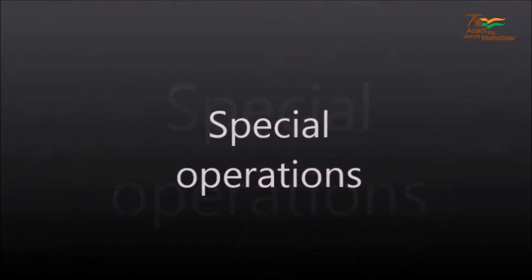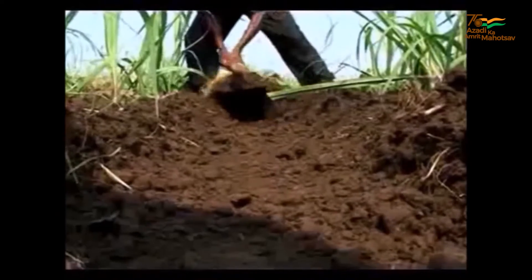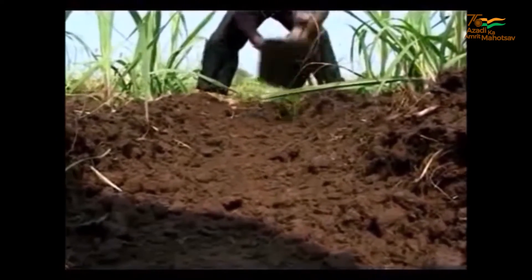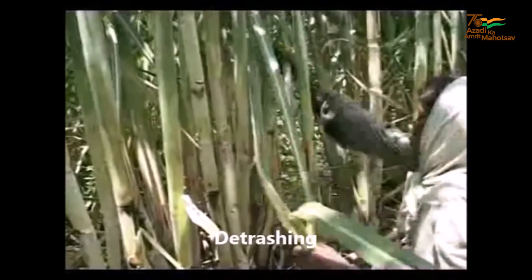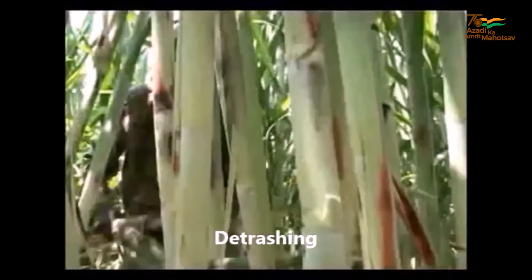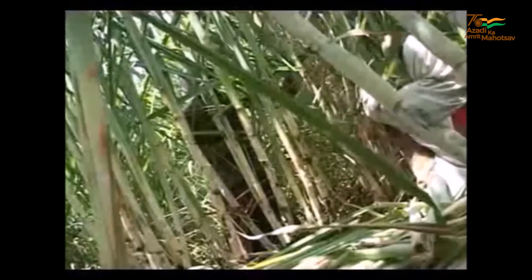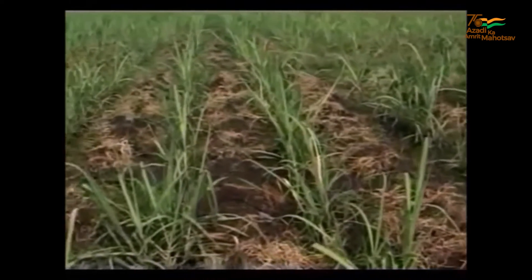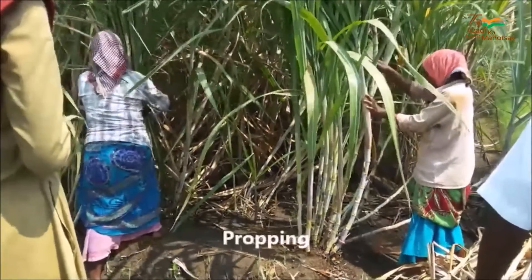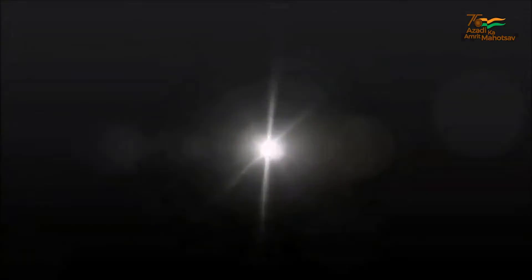Special Operations. Earthing up has to be done at the 45th and 90th days after planting to provide sufficient anchorage and better aeration. Detrashing should be done by leaving top 8-10 leaves during the 5th and 7th month for effective photosynthesis and applied as bio mulch in the interspaces. Propping has to be done at the 7th month to avoid lodging of canes.